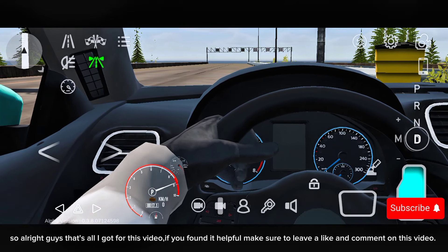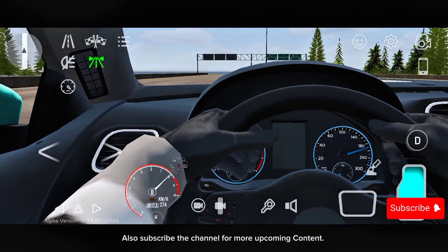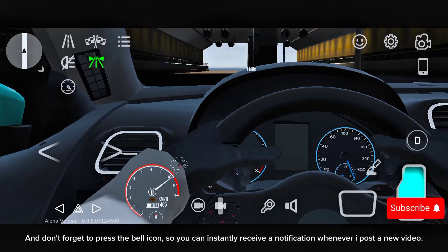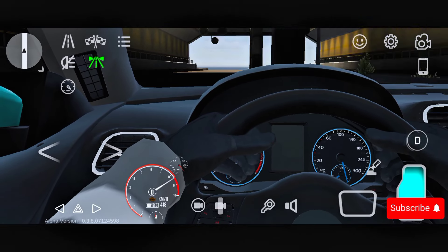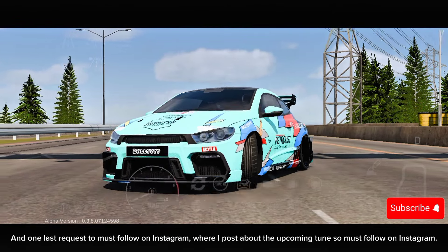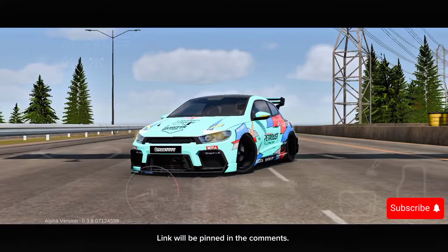Alright guys, that's all I got for this video. If you found it helpful, make sure to leave a like and comment on this video. Also subscribe to the channel for more upcoming content, and don't forget to press the bell icon so you can instantly receive a notification whenever I post a new video. What should be the next car to tune? Let me know in the comments. And one last request — must follow on Instagram where I post about upcoming tunes. Link will be pinned in the comments.